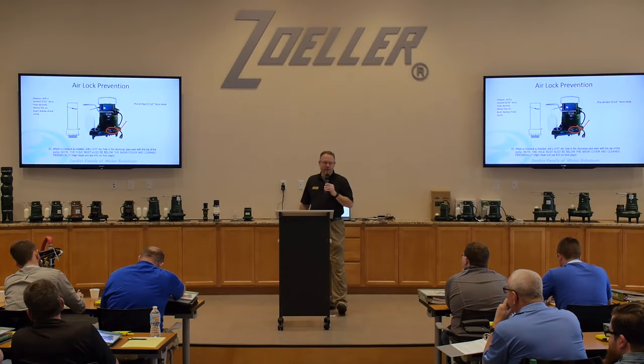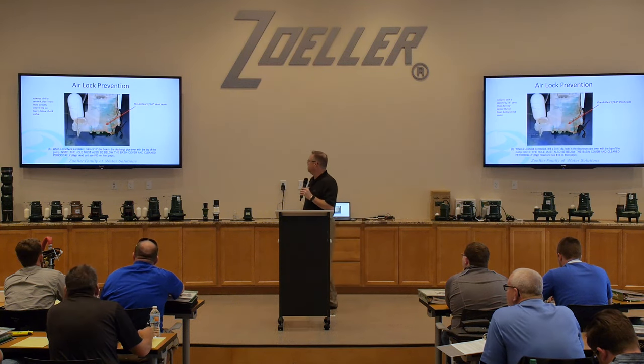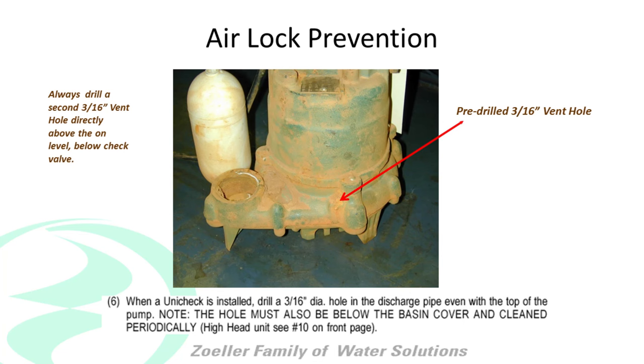So when you get that phone call saying, 'I just bought a pump and I can hear it run but it's not pumping anything,' ask them if they drilled that vent hole. 99 times out of 100, that's what they didn't do and that's why they fail. And you can see what happens after just a short amount of time with that little vent hole we put in there — it just gets clogged with something or rusts or whatever. That's why we ask you to do that.